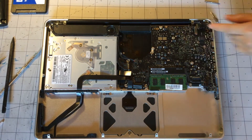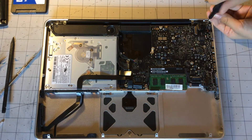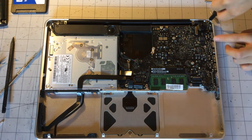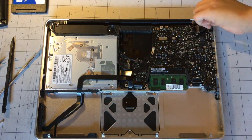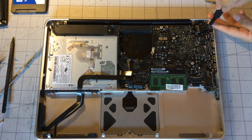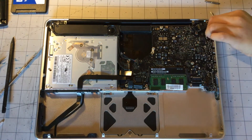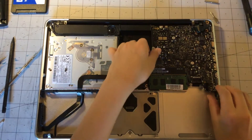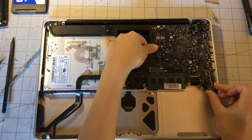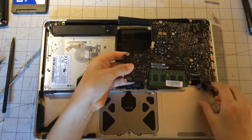Now with that screw out we can just remove the two screws holding in the MagSafe port. I love the MagSafe connector — leave a comment below if you like the MagSafe charger, because I do. I own a MacBook currently that has MagSafe and it's amazing. Now with those screws out, you can just slowly lift out the logic board, getting all those connectors out of the way.